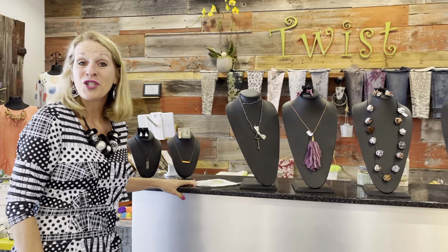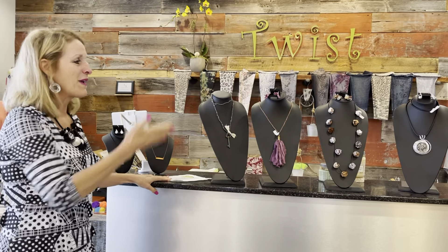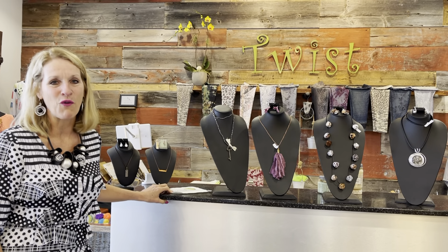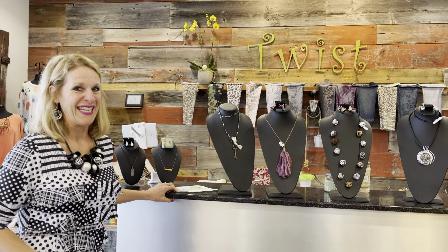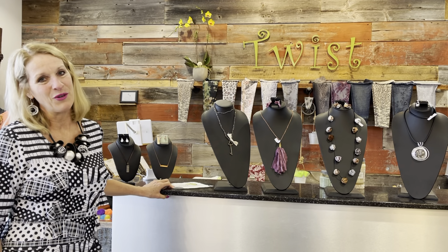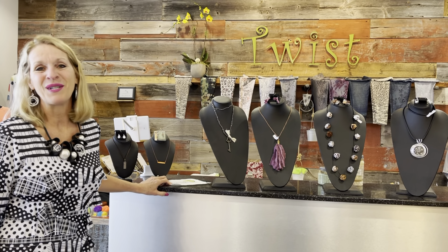That's the feature for today's Twist Time at 10. I thought that would be a fun thing for you to consider as you're getting ready for Mother's Day. And if we can help you with that, give us a call at 920-445-3374. Check us out at twistboutique.com or come on in and come shopping — we'll have so much fun when we shop together at Twist. Thank you for joining us. Have a wonderful day and a wonderful Mother's Day, everyone. We'll see you next time at Twist Time at 10.